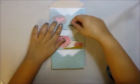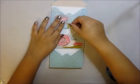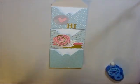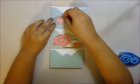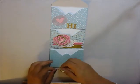Believe it or not, this is the first time making this envelope folder. I was inspired by a giveaway package that I got from Helen — she sent a really cute envelope folder and I wanted to see if I could make something like that.